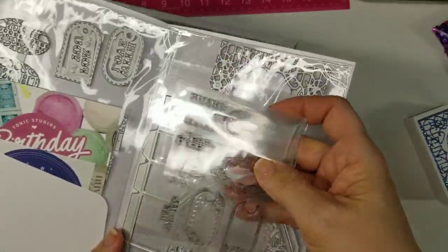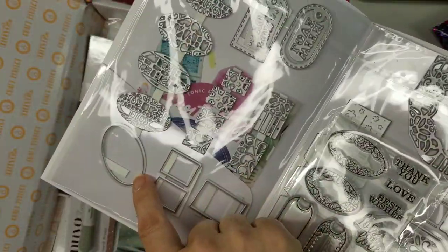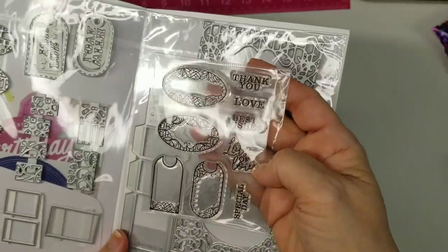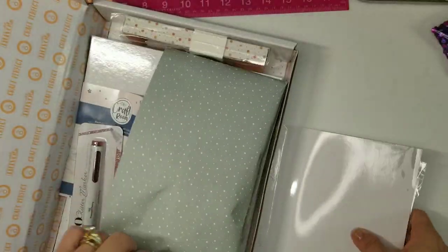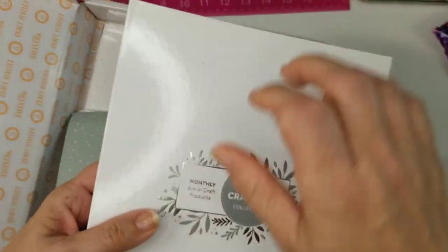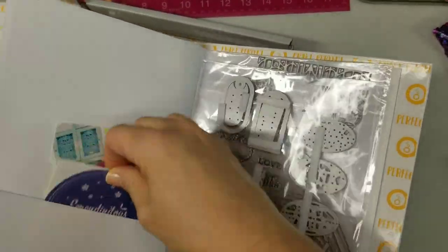They have little stamps in there if you want to use them on the little tags and outline. You have insets for the inside — I put 'best wishes' on mine — and these are for the side panels. You can see options like 'thank you,' 'love,' 'best wishes,' 'lots of love,' so you have the option of dies or stamps for that. It's really cute. They also included one of the Tonic pens. Some of the kits come with binders — your stamps and dies fit inside and you can put a sticker on the front.